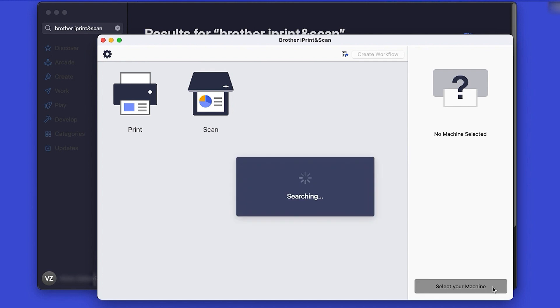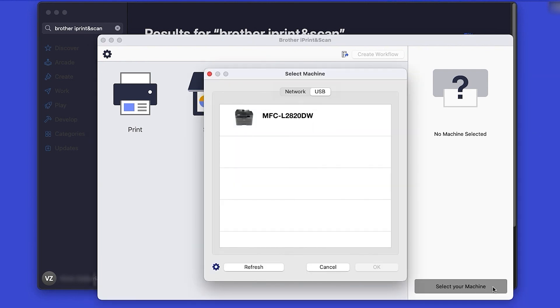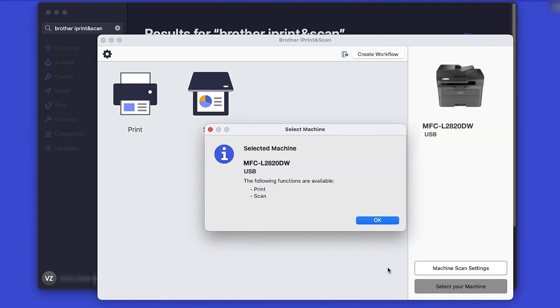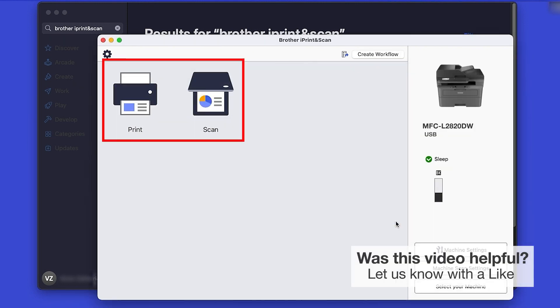Then click Select your machine. Verify the connection is set to USB. Select your model and then click OK. Click OK again. All the functions your machine supports will be displayed in the iPrint and Scan window.